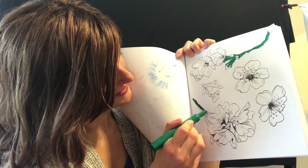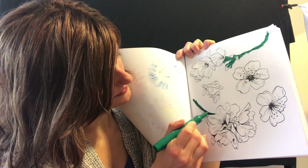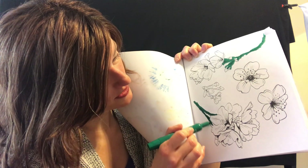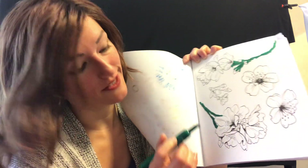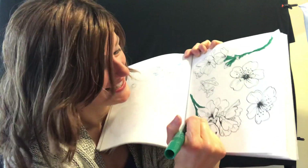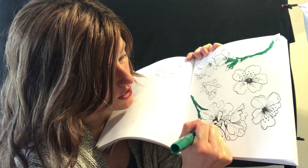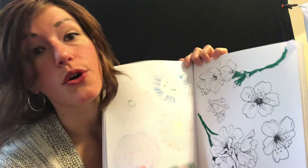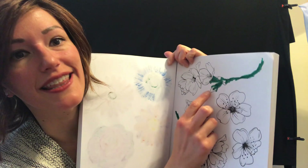Oh here's another stem! Have you been noticing that outside some of the things are starting to come out of the ground and they're green like little stems? Those are called buds. Just like these are buds, those are little flowers that are starting to sprout out of the ground and soon they're going to open up. You'll see something like this soon.